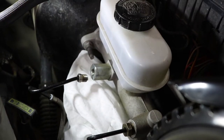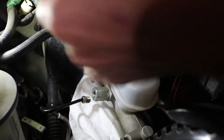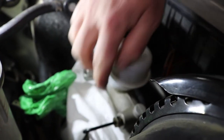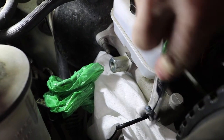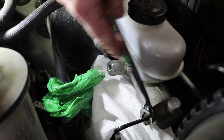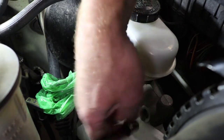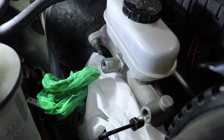Pull that guy out and take a newspaper bag and shove it over this line just to keep it from leaking everywhere and collect some of that brake fluid. I'm going to do the same thing to this line here, but this one's going to be a 16 millimeter. Go ahead and loosen that guy and pull him off. If you're having trouble getting these off, you can always spray them with some penetrating oil to help loosen them up. Pull that guy off and take another plastic bag and shove it over it.